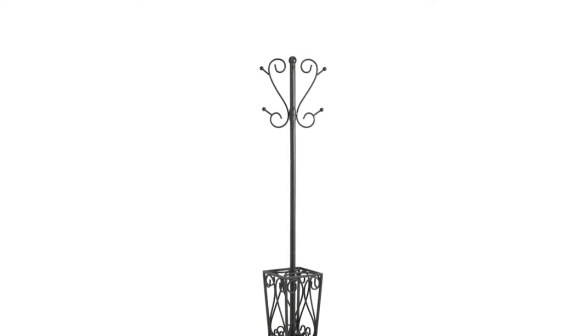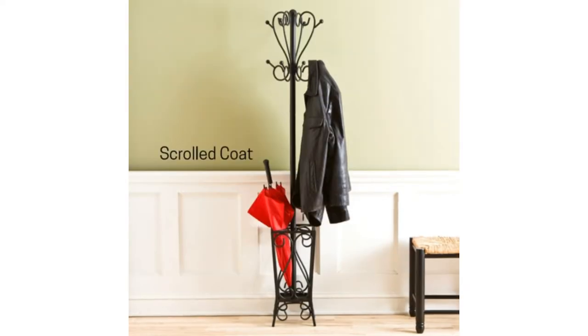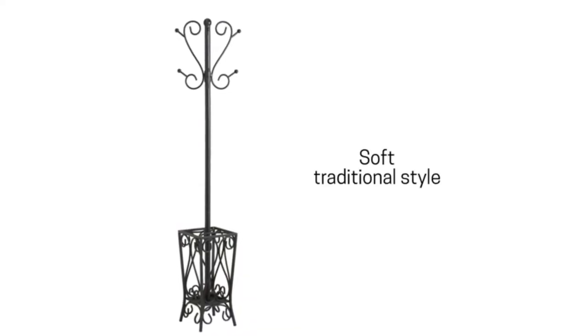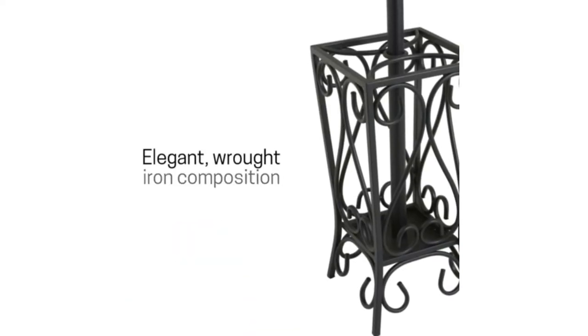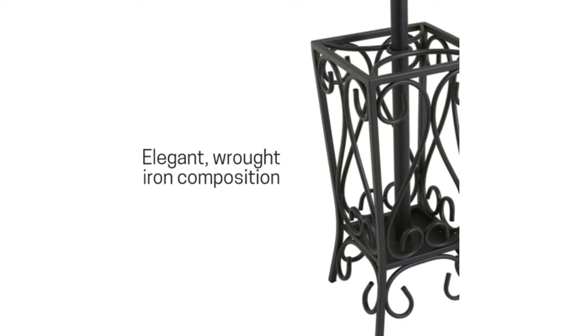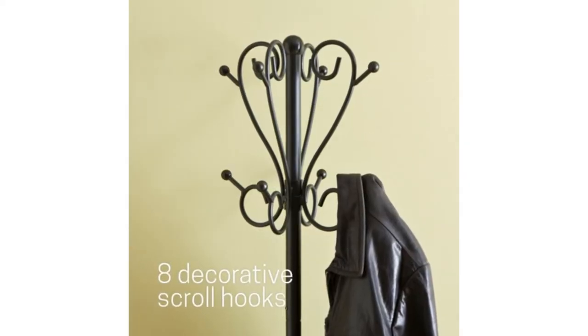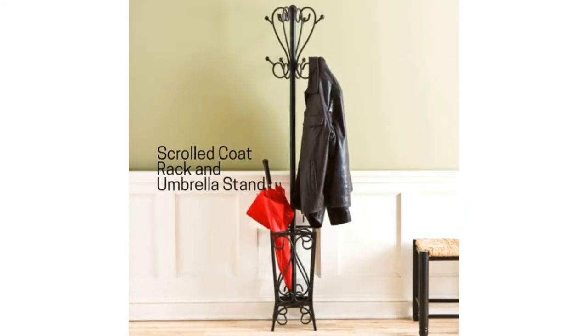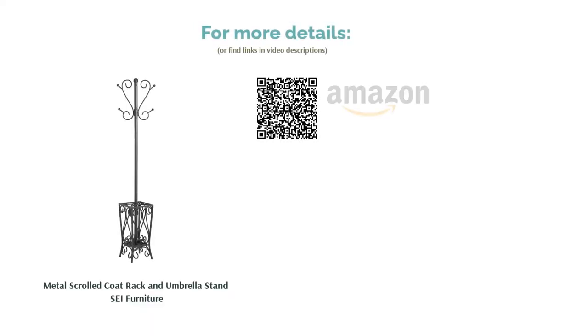The bottom is solid and has a raised edge to prevent water from dripping onto the floor. This umbrella holder requires assembly and ships in parts. A few reviewers had difficulty putting it together, and others found a couple of screws were missing or stripped. Reviewers like how sturdy and well-balanced this holder is — it's not going to fall over. They like the size and find it looks great and is of high quality.